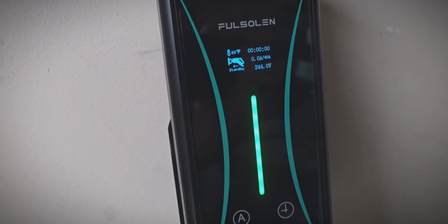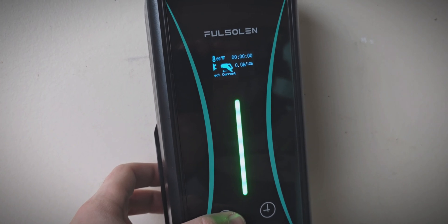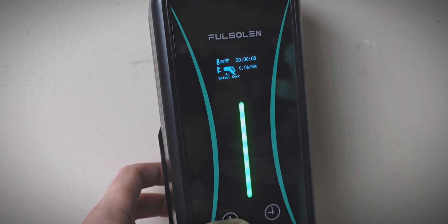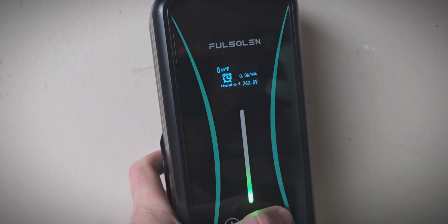I just plugged it in here, and you can see on the display it shows various details about the charger. Tapping the A button adjusts the amperage from 8 amps up to 40 amps. And then tapping the time icon allows you to set a delay to take advantage of time-of-use charging, for example.